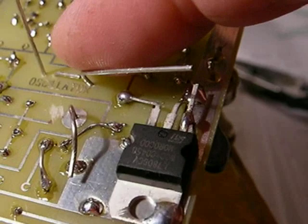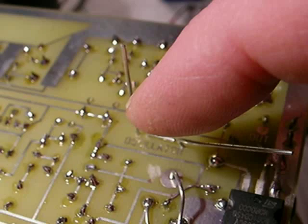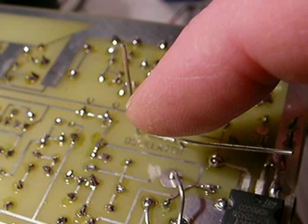That resistor wire is going to join this filter wire and be soldered. Then the end of the filter wire goes to the first terminal — the input of the regulator. Cut this wire off and form a loop in it — that's going to be your main power input: 12 to 24 volt DC input, the positive side of your input.